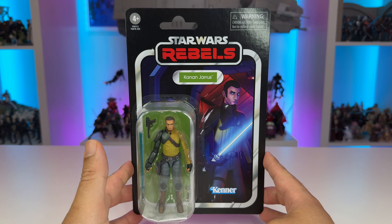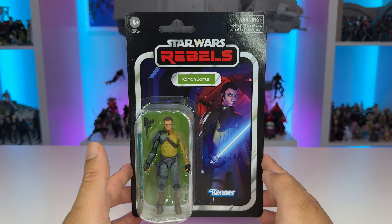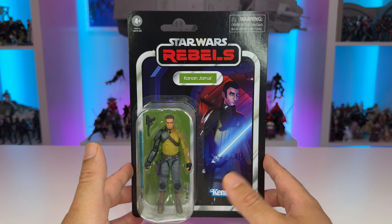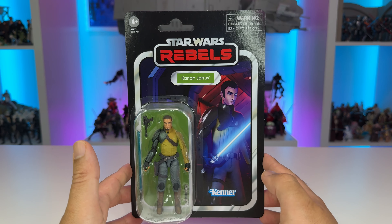All in all, this is going to make an excellent addition to our carded collections. I'm really happy that Hasbro was able to get the Season 3 and 4 looks out with the Ghost, but get the Season 1 looks out for the main line. I really look forward to seeing Season 1 versions of Hera, Sabine, and of course, young Ezra.